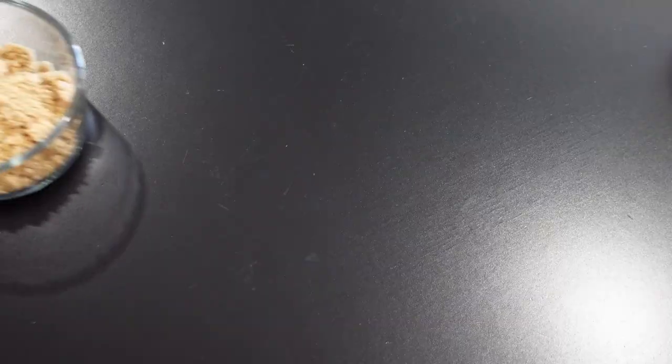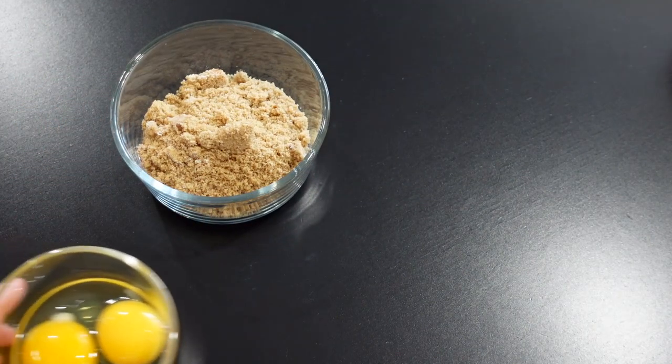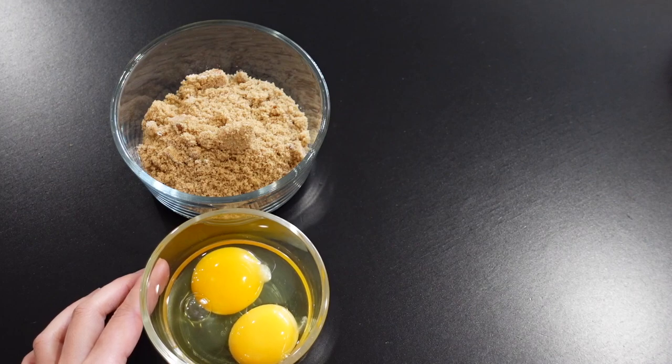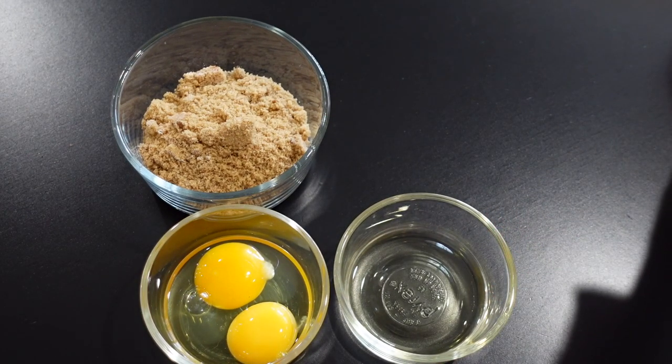Next we're gonna need 100 grams of brown sugar, two large eggs, 110 grams of oil, and 20 grams of milk.